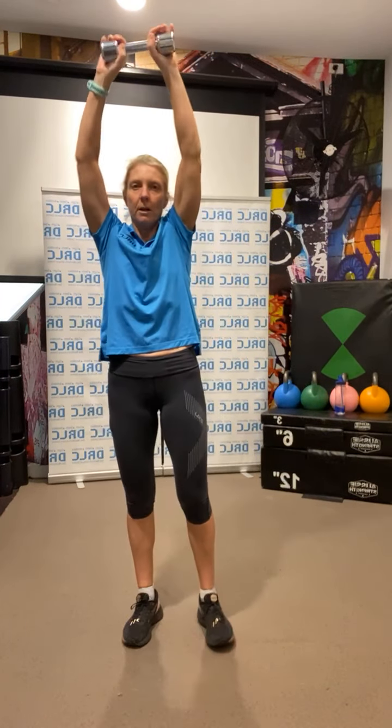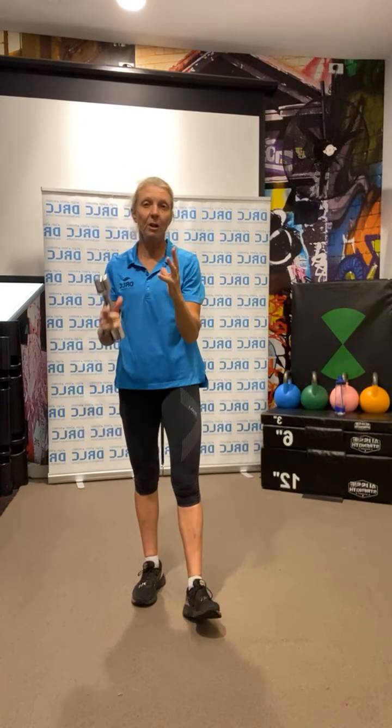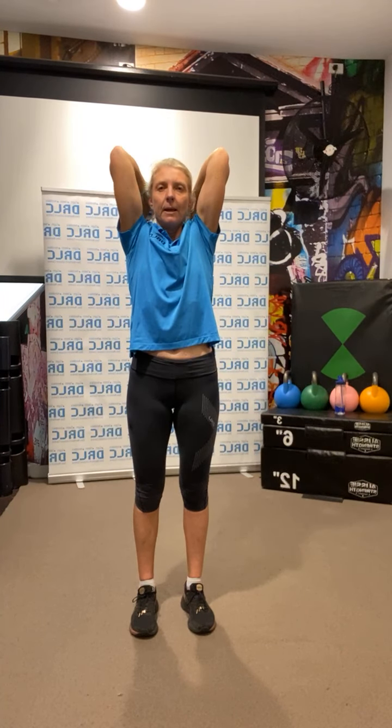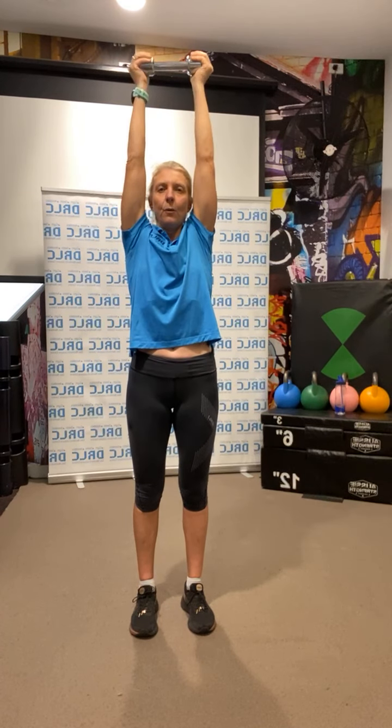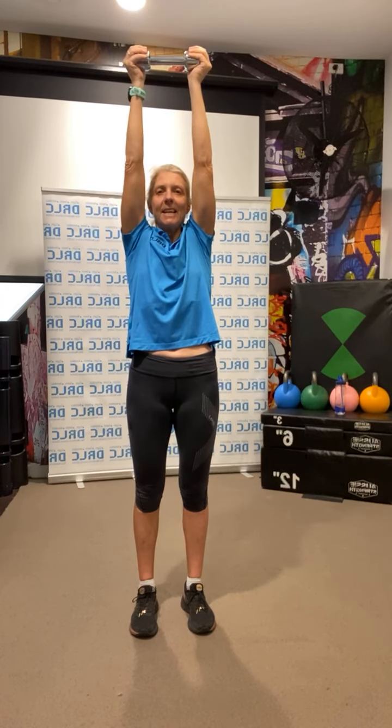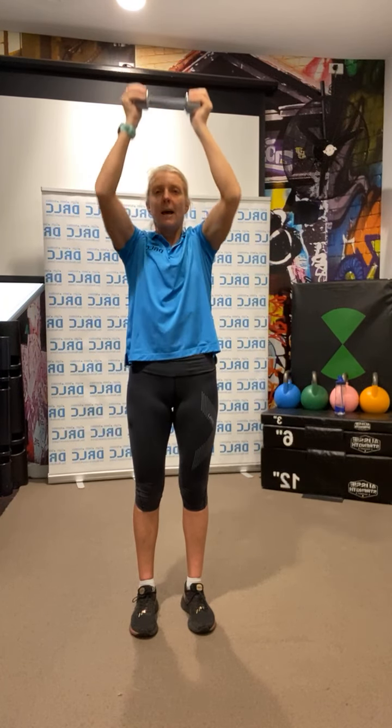Back up. Get your weight for those extensions — 12 tricep extensions overhead. If you've got a dumbbell you can hold it horizontally or vertically, whichever you prefer. Let's go up for 12: straight arms to start, arms close to the ears, bend the elbow. Go — 1, 2, 3, 4, 5, 6, 7, 8, 9, 10, 11, 12. And back down.